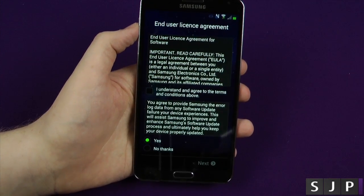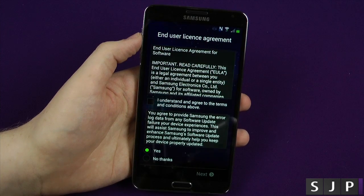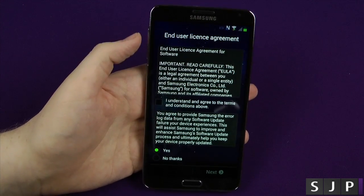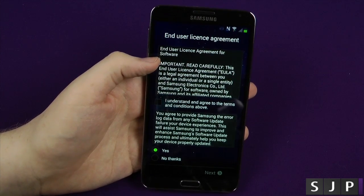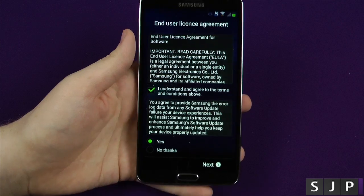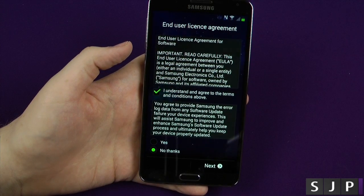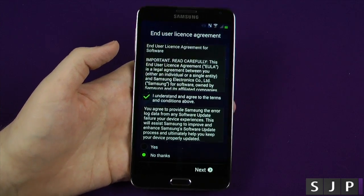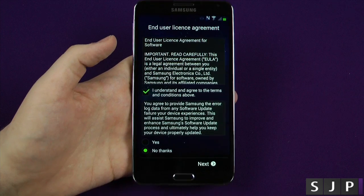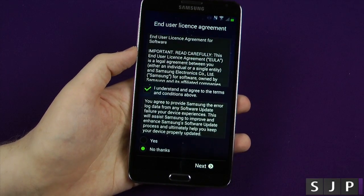Sorry for the flickering screen — AMOLED displays have a different frequency, a different Hertz rating. Anyway, this is asking do we agree to the end user license agreement. Unfortunately you've got to click yes or you can't use your phone. On this next one I click no — it's asking whether you want to give diagnostic and login error information to Samsung. Most people would probably say you should, but I just don't trust Samsung to some degree, I don't know why.